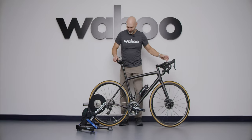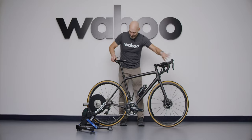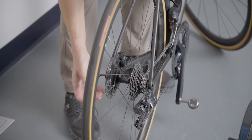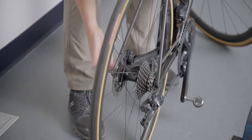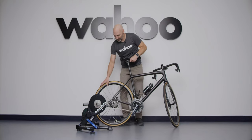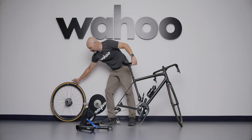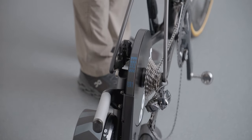If your bike has a thru axle, the steps are similar. Shift down into the smallest cog you can — it may not go all the way down if you have a Di2 system. If you have a clutch in your rear derailleur, go ahead and lock the clutch. Take out your thru axle, remove the rear wheel, and place it aside. Then go ahead and place your dropouts down into the KICKR.